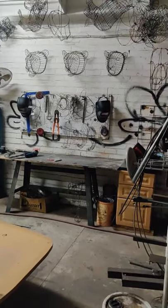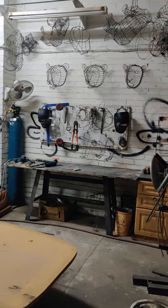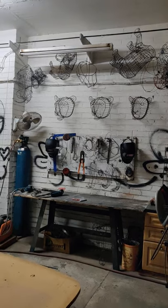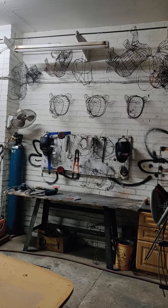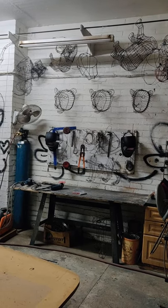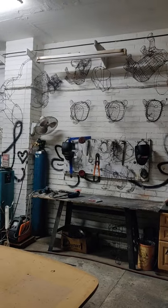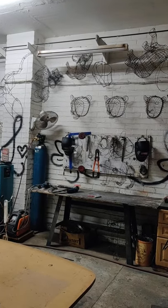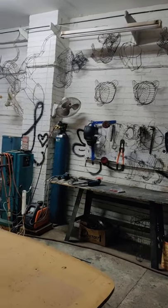So what do we have here? This is the workshop area. You can see on the wall there, those are the armatures that get made — the wire mold. We call it a wire mold, although everything is still hand-bent and welded together, so there are no jigs and things like that.